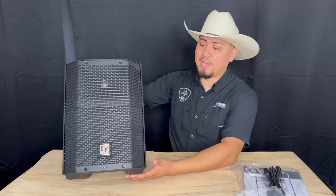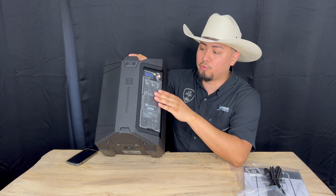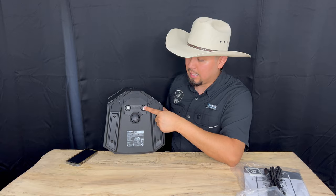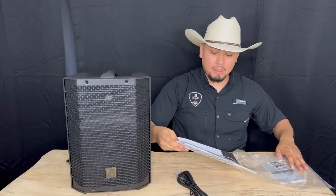Alrighty folks, here we have the Electro Voice Everse 8 right out of the box. As you can tell, it's a very lightweight speaker, less than 20 pounds. It comes with a cover that makes it IP43 water-resistant. It does come with a removable battery, which is an amazing feature. It's an 8-inch speaker and comes with the power cord to charge or to use it simultaneously. And then it comes with the QuickSmart Mobile app.